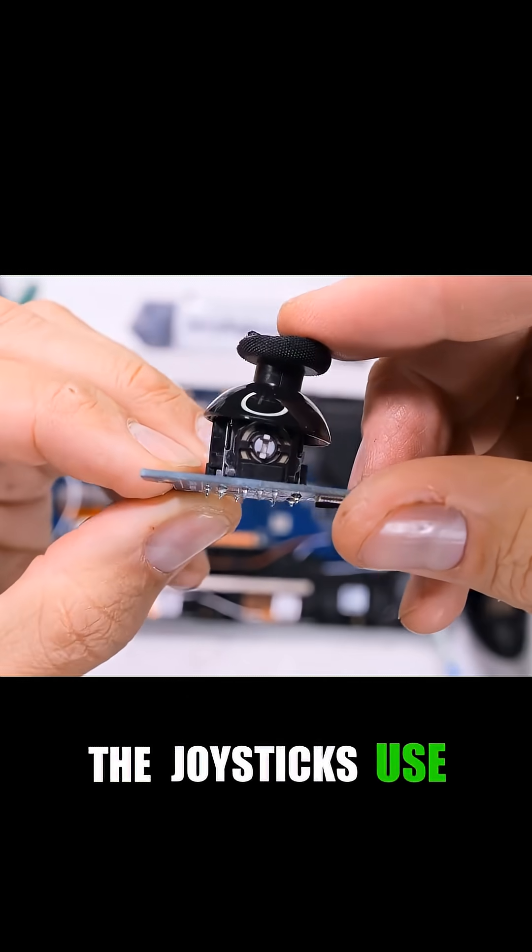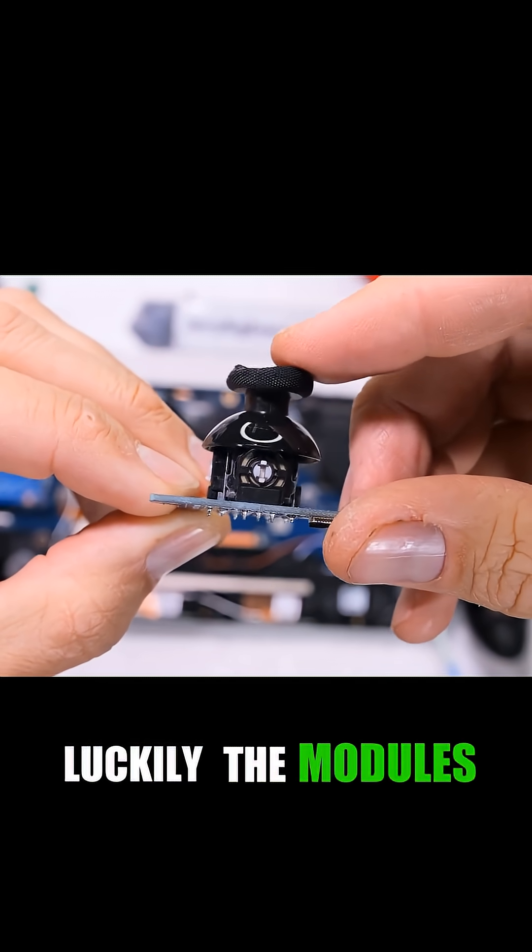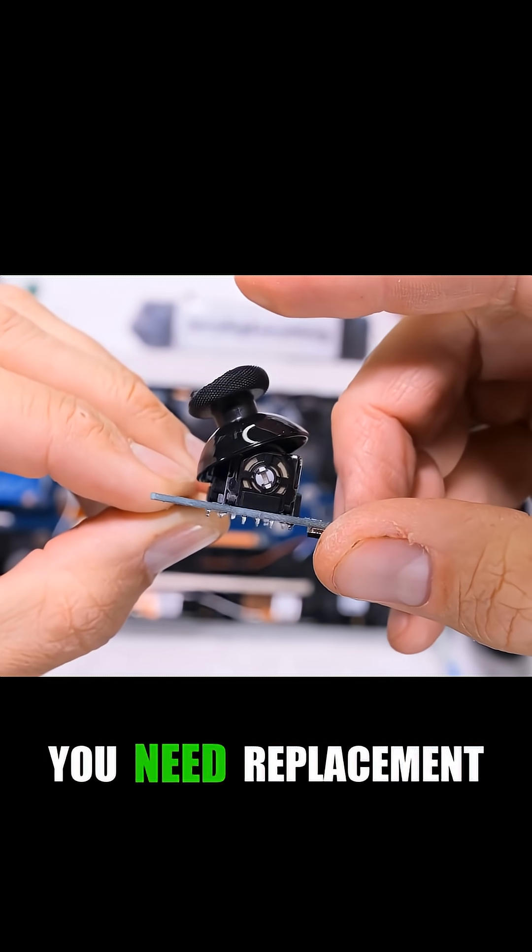A major drawback: the joysticks use potentiometers, which are prone to drift over time. Luckily, the modules are easy to swap out if you need a replacement.